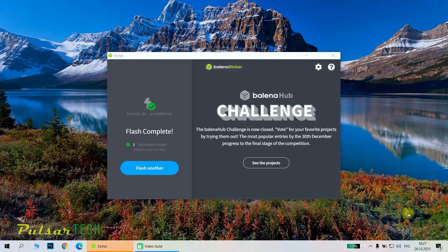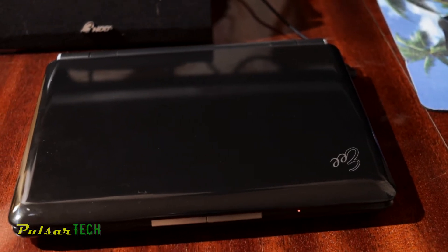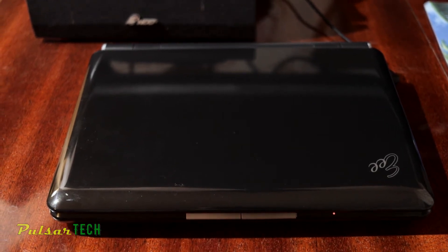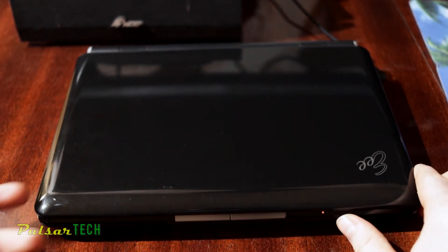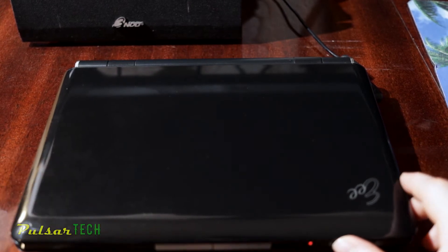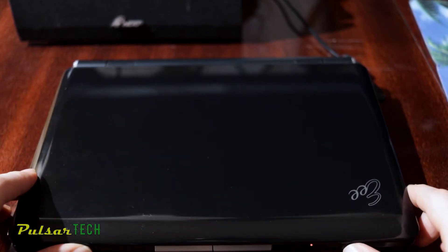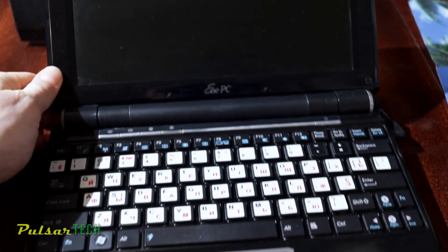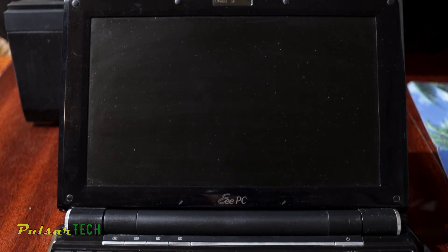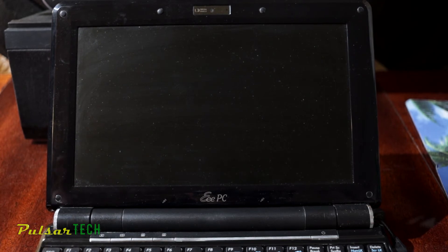The flash is complete. Let's close Balena Etcher and remove the USB stick. Here's the beautiful little guy — an Asus Eee PC netbook from 2008. It was a great compact netbook back then for around $300, but nowadays with the same software it just throttles at 100% CPU usage. Any app you try to open takes forever. Let's go ahead and try to install Lubuntu on this laptop.